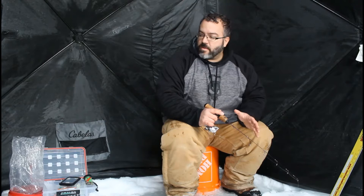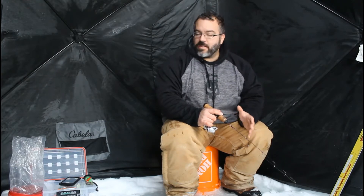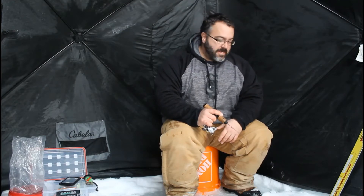So this being my first video, obviously I'm limited on camera selection. Eventually I'll get more cameras and the views will get better. I'll have one set on the set line over here — right now I can see it, you can't. If I catch any fish on it, I'll show you. As I get more equipment, it'll get better. I promise.